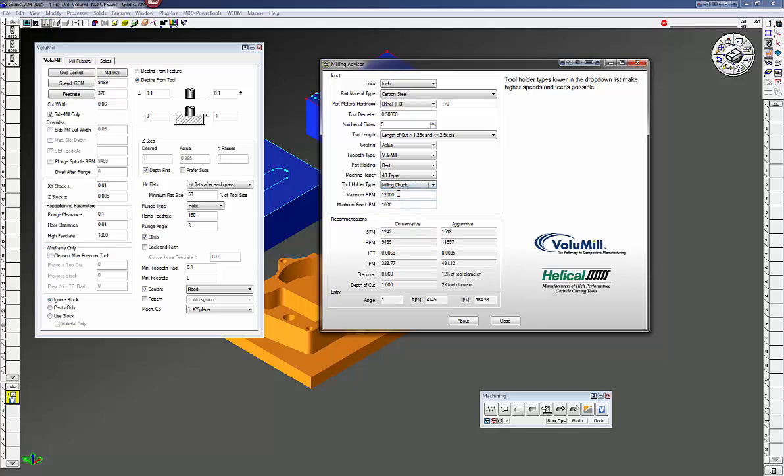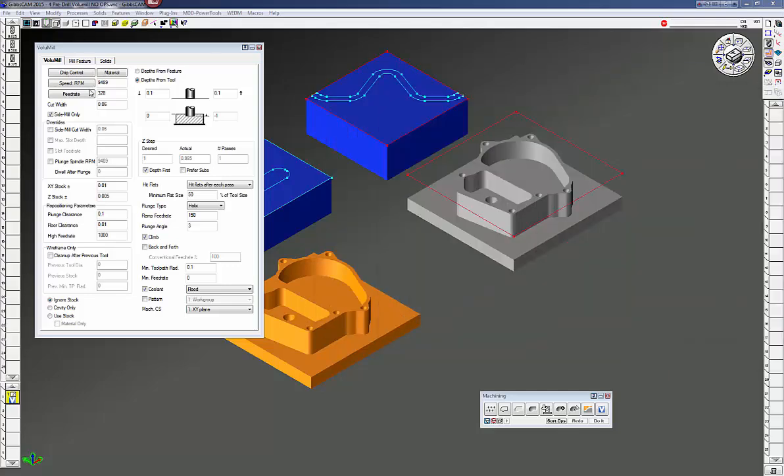My maximum RPM is 12,000 and maximum feed rate is 1,000. Once you fill in the blanks it'll give you conservative and aggressive recommendations. I start with conservative and slowly move up to aggressive if everything is working well. They recommend an RPM of 9,489 and a feed rate of 328 inches per minute, and a side step cut of 60 thou. My depth of cut is going to be one inch deep. I'm going to use side mill only so it cuts with the side and never takes a full diameter cut with the end mill — that way you can run these kinds of feeds and speeds.